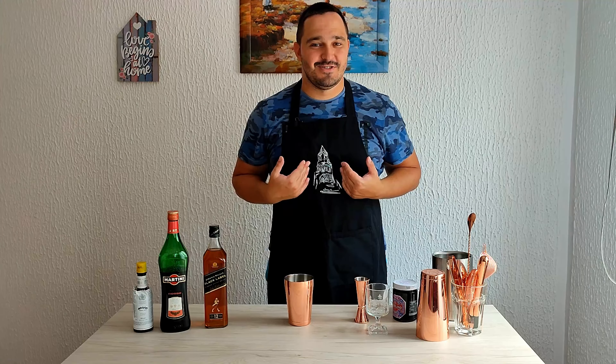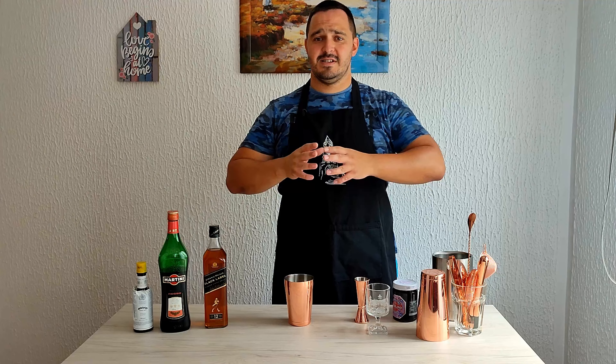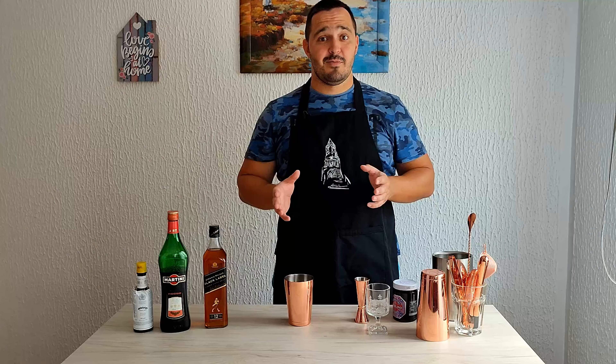What is up, you beautiful people! Welcome to another cocktail vlog. My name is Johnny, this is Simple Drinks. I'm glad to have you here again, hope you're having a good time. Today I'm going to show you something new — this recipe is over 100 years old. There are a lot of variations, but this one's the most popular. The cocktail's name is Rob Roy.